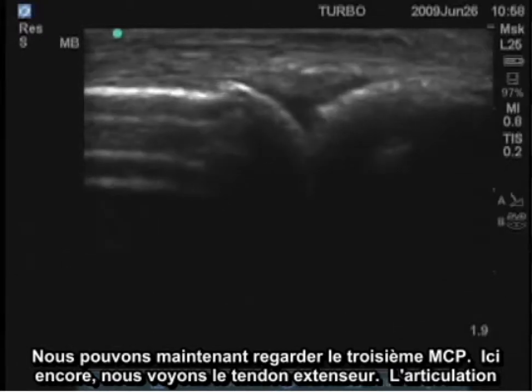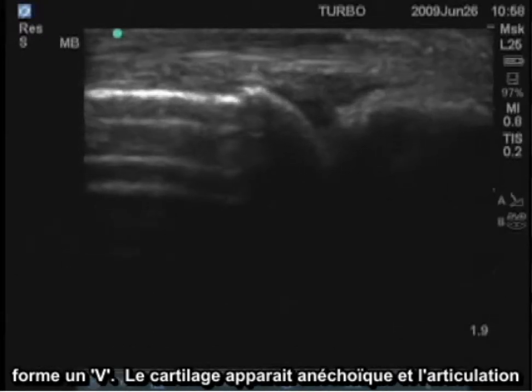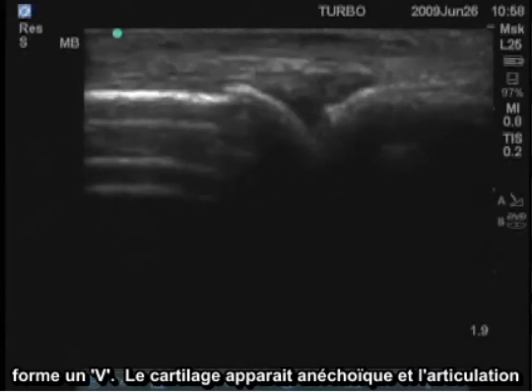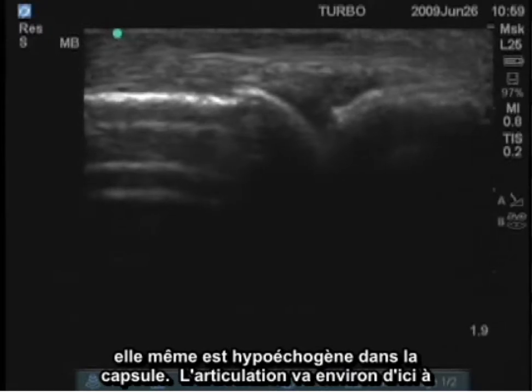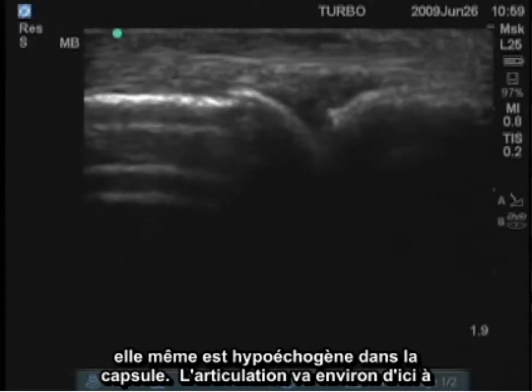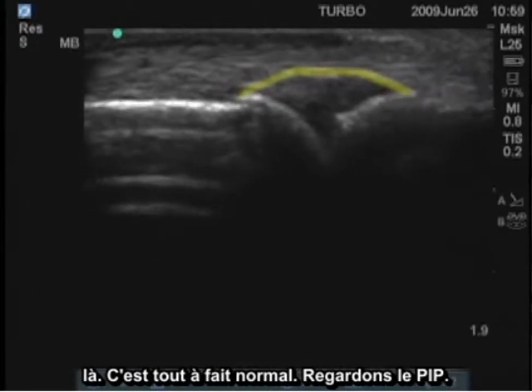We can also look at the third MCP. Here again we see the extensor tendon, the joint — this V-shaped structure. This is anechoic where the cartilage is and hypoechoic where the actual joint material is within the capsule. The joint extends from approximately here all the way over to here, and that's quite normal.